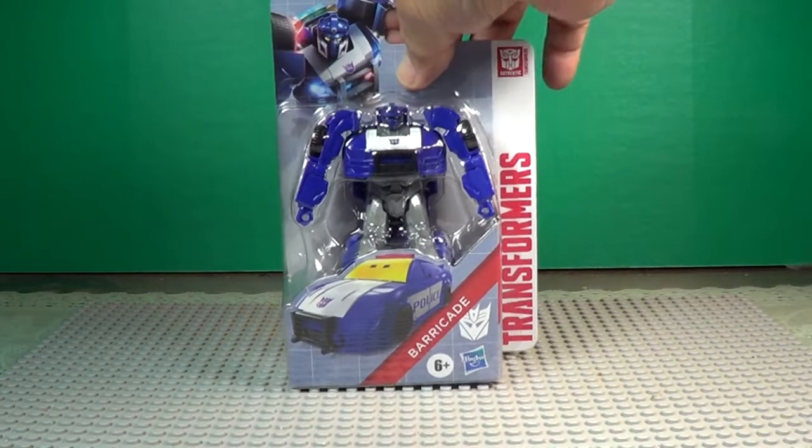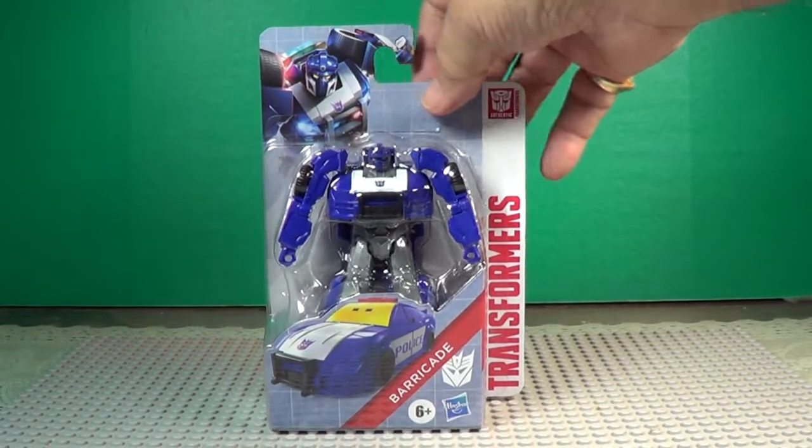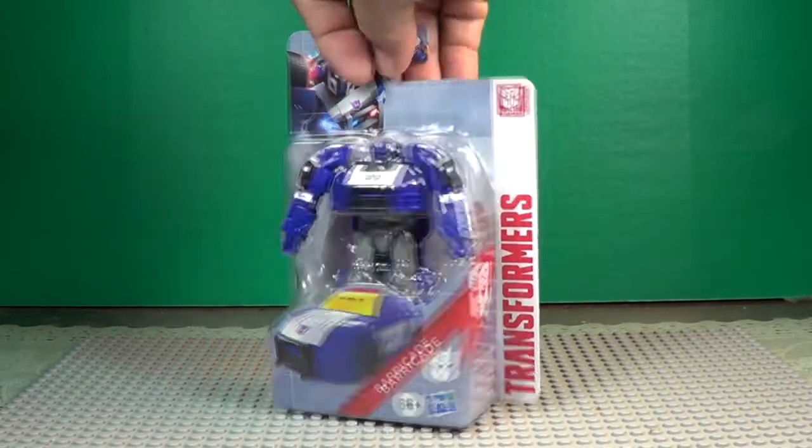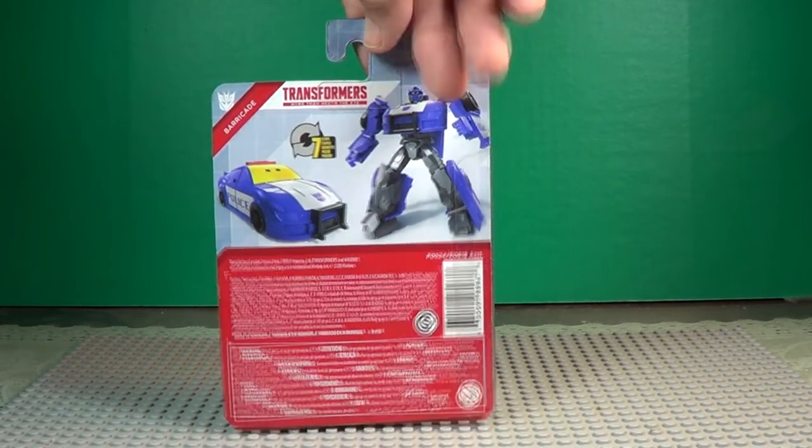Here's one of your Hasbro Transformers. This one's called Barricade. Looks like he transforms into a car. We'll get him open here and show you how it's done.